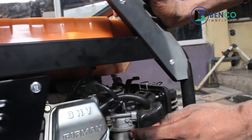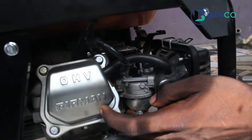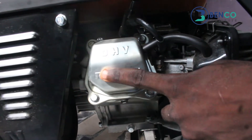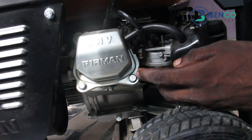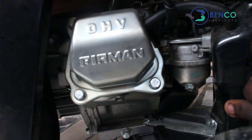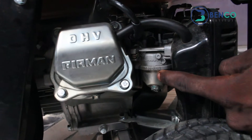This is the valve housing — we call it the valve cover. It is always crested with Fireman; there's a Fireman sign on it. If you don't find this Fireman sign, this Fireman crest, when purchasing the generator, it is equally possible the generator is not Fireman and not directly from the Fireman company.